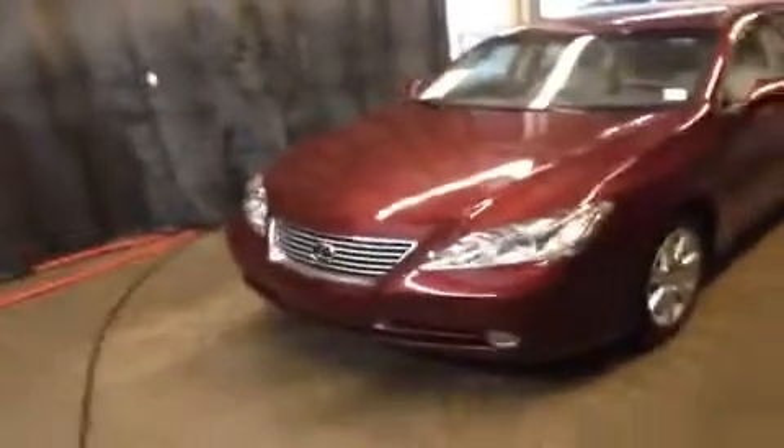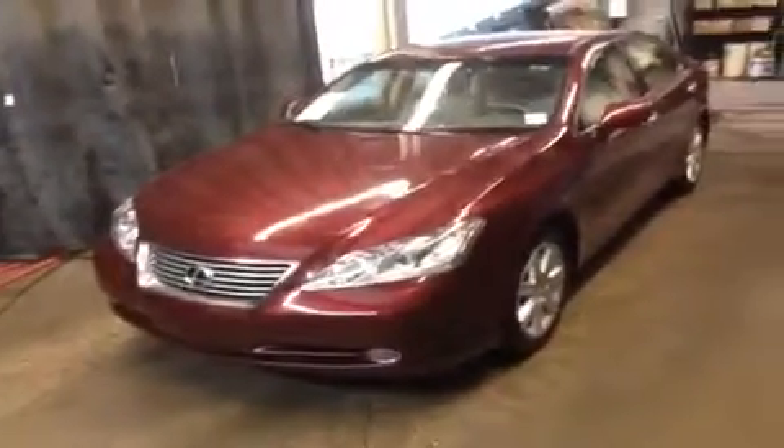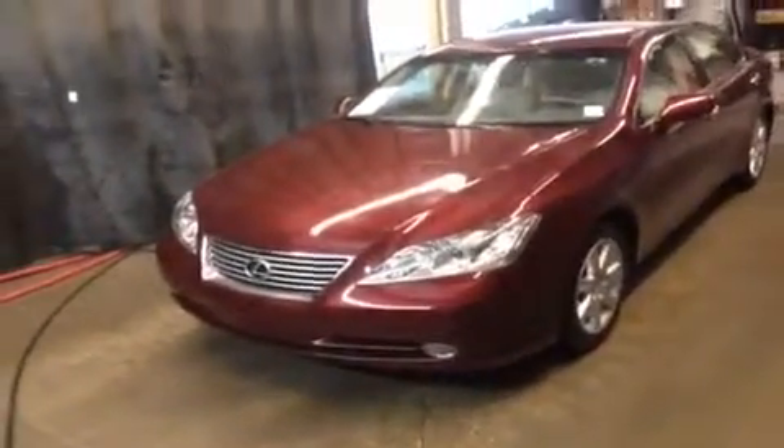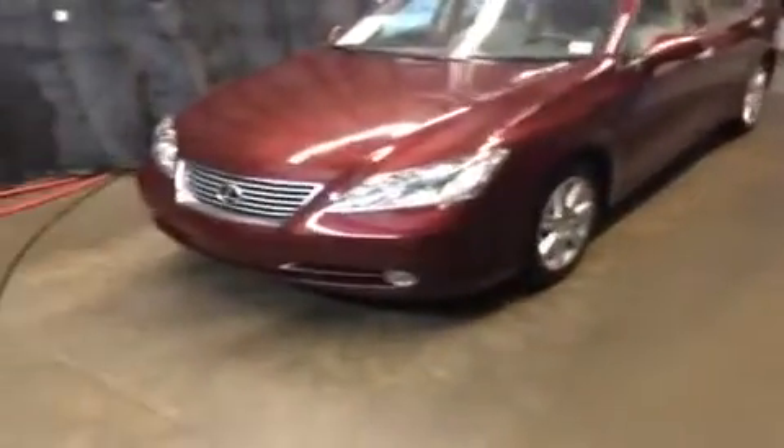Hey everybody, what's happening? We're here at Lexus of Edmonton and we're going to take a look at one of our pre-owned vehicles. This is a 2008 Lexus ES350, the older generation body style. The ES has since been updated on the inside and out, so if you're looking to get into one of the older style ones, this is definitely a great place to start.